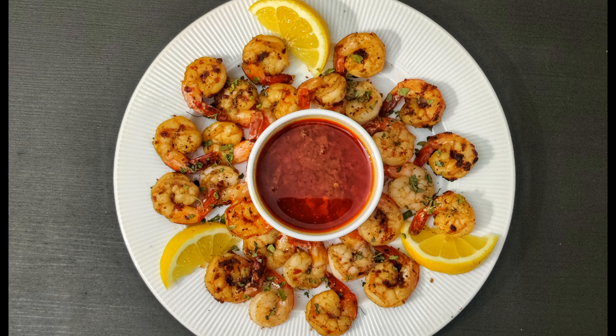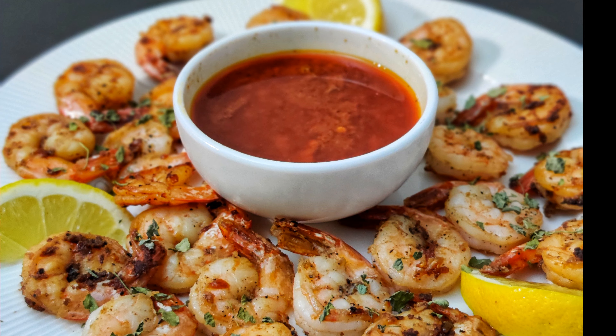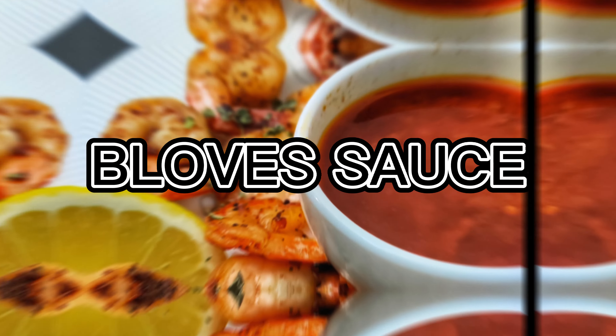Hello everyone and welcome to another episode of our cooking channel. Today, we are going to talk about one of the most delicious seafood sauces that you can create in the comfort of your own home — the famous Blev sauce.